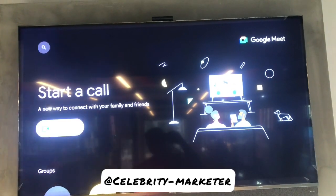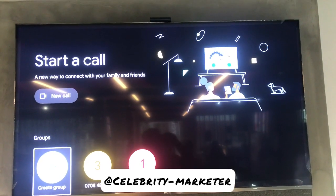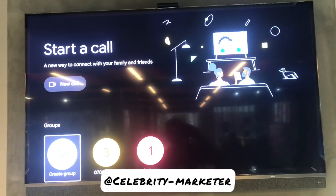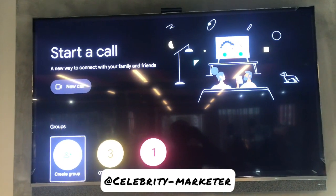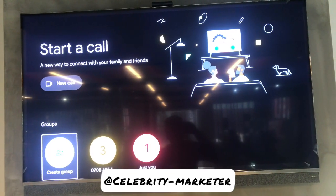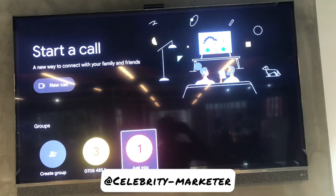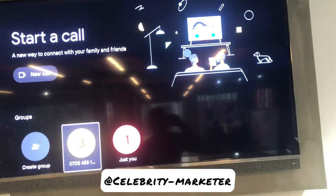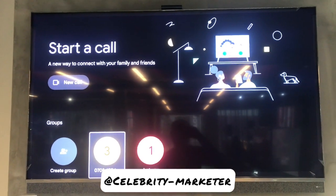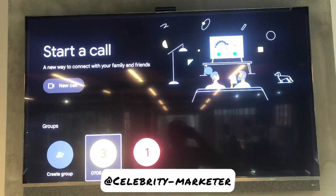So Google Duo is going to open, but you also need to keep in mind that before you can make calls or use Google Meet, this is a TV and you don't have most of those contacts in your TV yet. So you need to ask those you are going to be having the meeting with to first of all call you with your phone number via a Google Duo voice call.